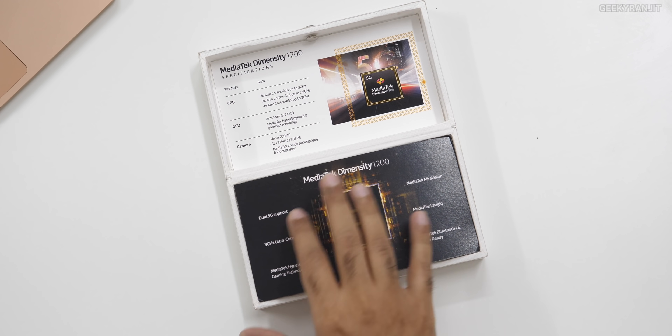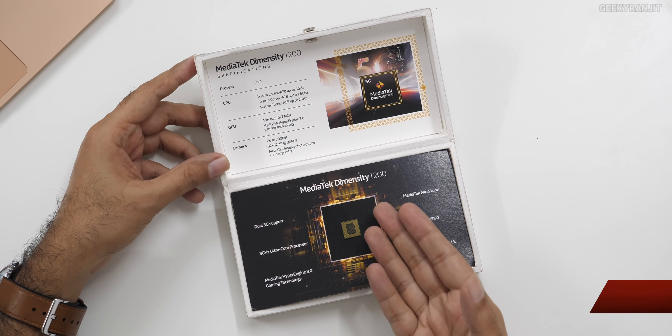Their chips are not only used in smartphones but in a lot of smart devices like Chromebooks, smart TVs, and even tablets. You're finding these chipsets in a lot of areas. Now let's move to the Mediatek Dimensity 1200 chipset — this is their flagship chipset as of now.